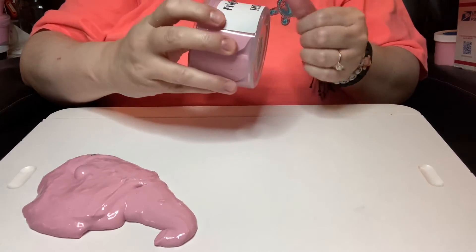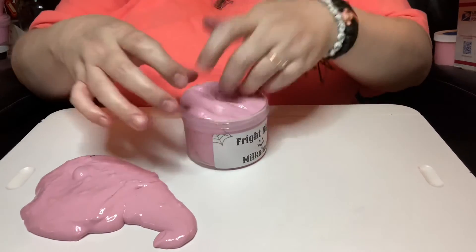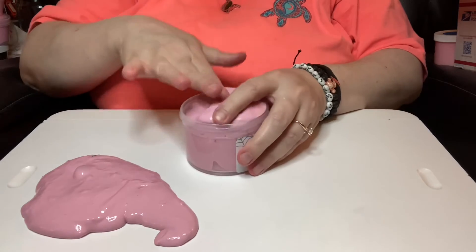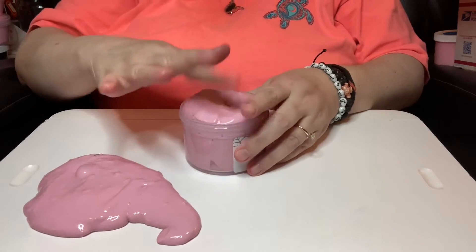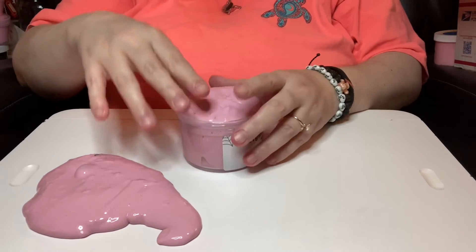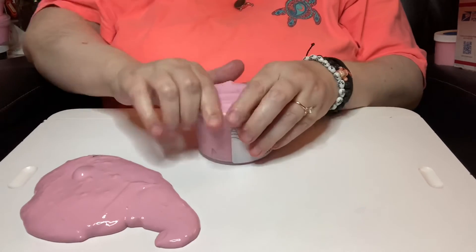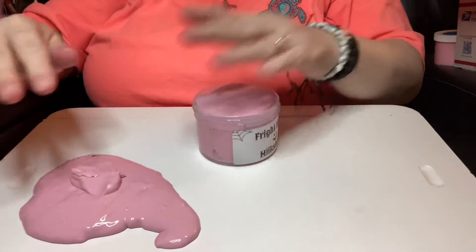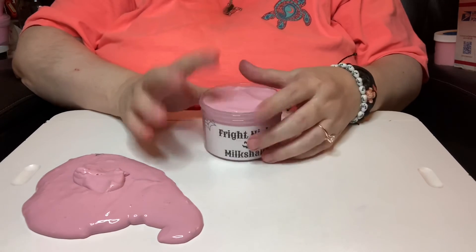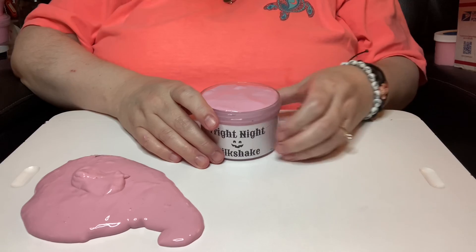They've always got a variety of slimes. They've got new slimes coming out every week, especially right now. I don't know how they are during the summer because I haven't been doing it long enough to determine that. Please check them out, try it out — limited edition. Thank you for joining me and watching my video, and I will see you on the next one. Happy sliming!